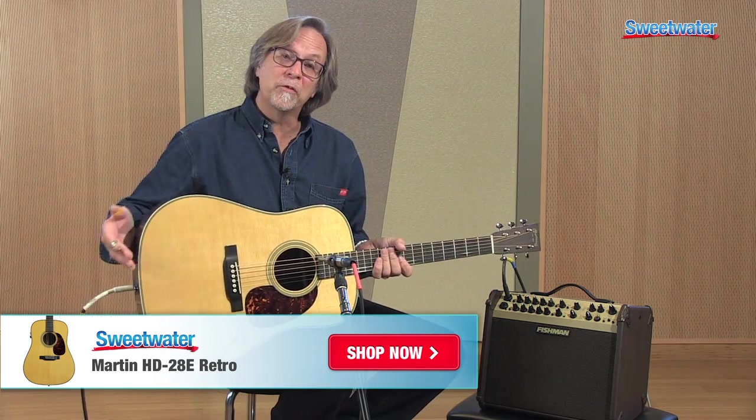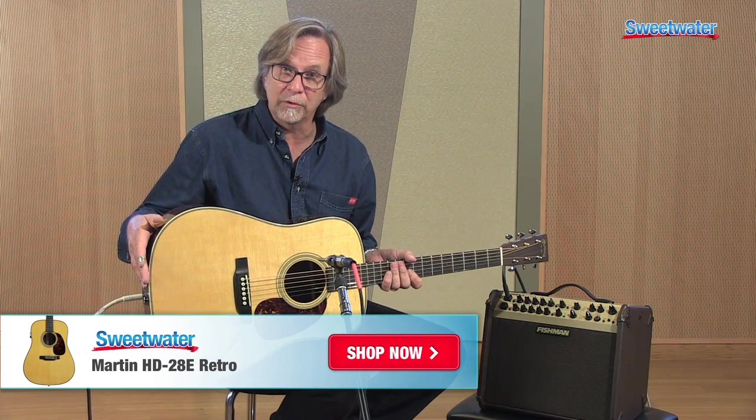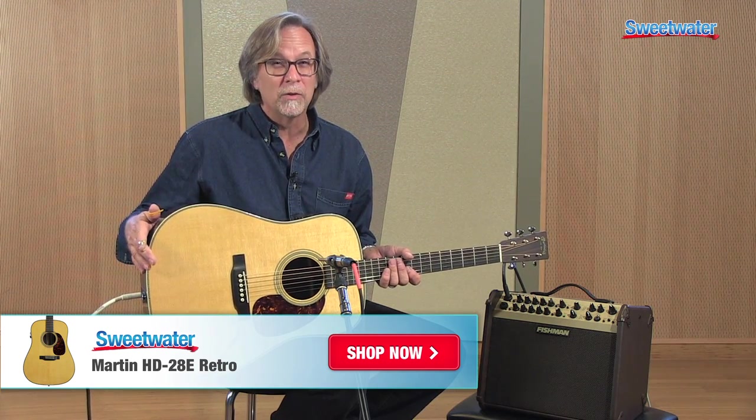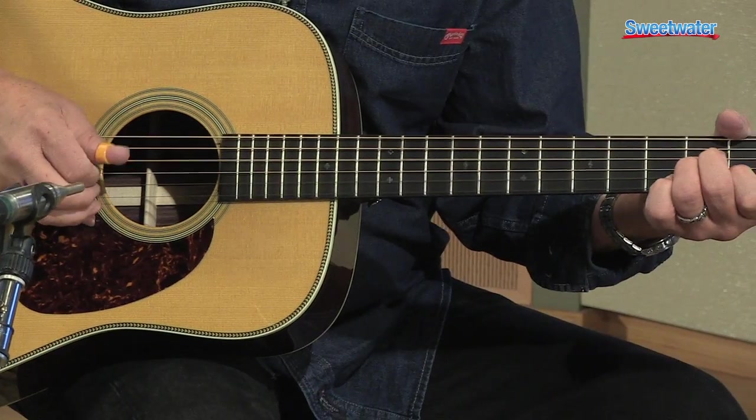For more information on Martin's Retro Series or any other Martin guitar, please contact your Sweetwater sales engineer.